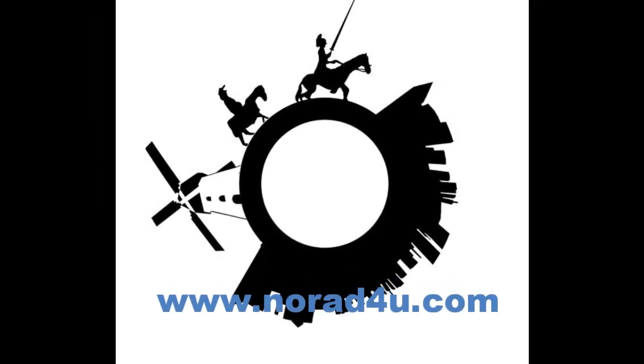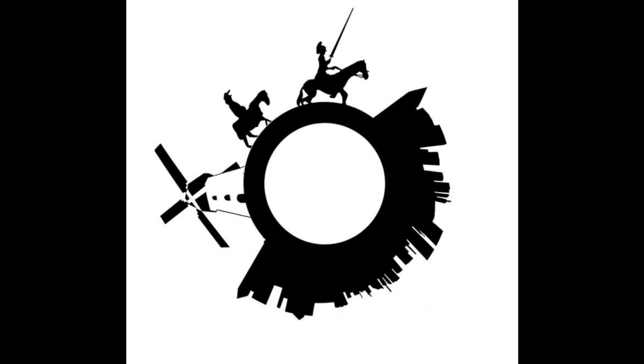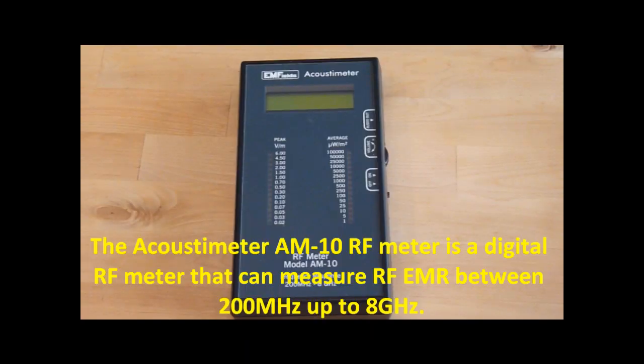Welcome to www.knowwhatforyou.com. Hello, today's presentation is about the Acoustimeter RF meter model AM10. The Acoustimeter AM10 RF meter is a digital RF meter.